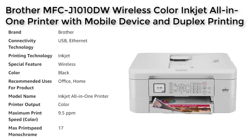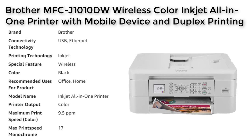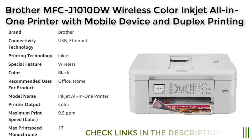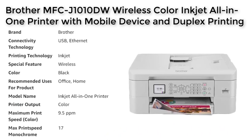To ensure the best results, it is recommended to use Brother Genuine ink cartridges with the MFC-J1010DW. These cartridges are designed to deliver high-quality print output and reliable page yields. Brother offers both standard and high-yield ink cartridges, including multi-pack options, providing users with a range of choices to suit their printing needs.